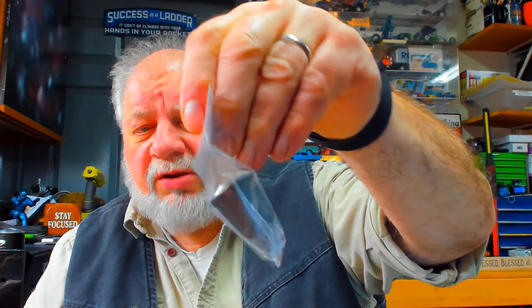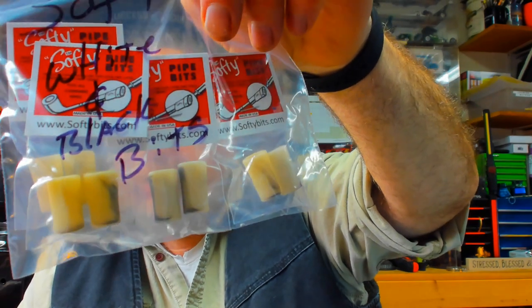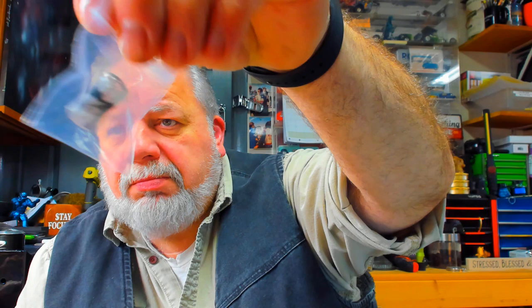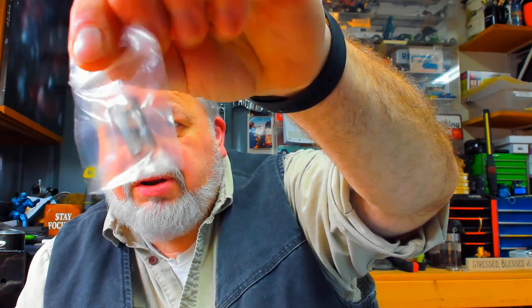He also makes bits for cigars — this is for ring gauge 48 to 54. He also makes them in white with black, and he also has them in clear with a black trace in there.